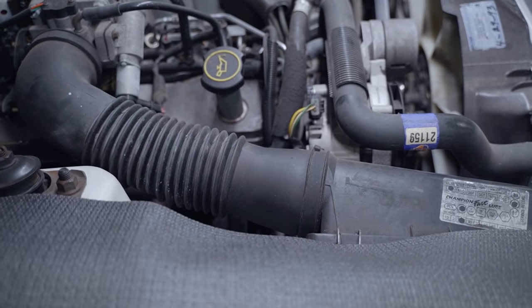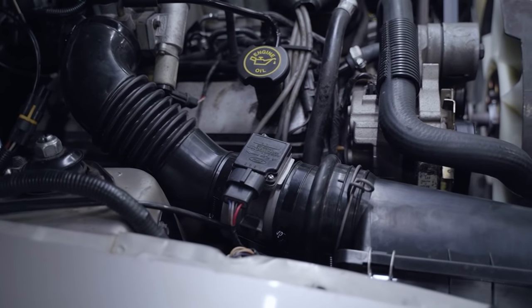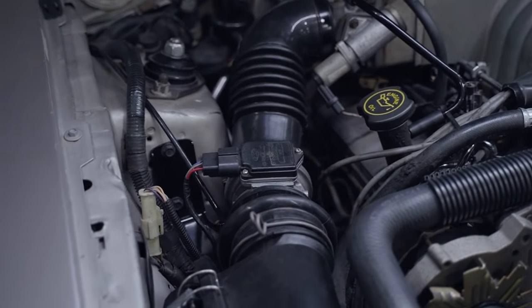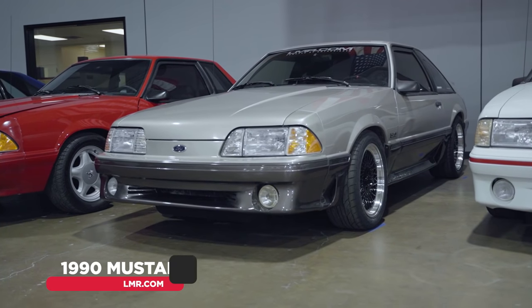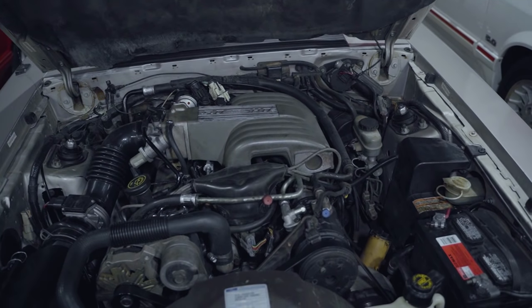California-bound cars saw the addition of a mass airflow system in 1988, but all other cars were still speed density. In 1989, Ford did transition all Mustangs to the mass air system. Up until 1993, the 5.0 would remain unchanged.